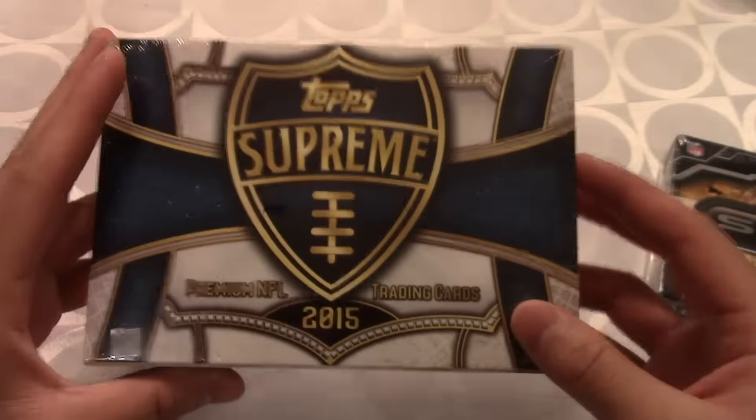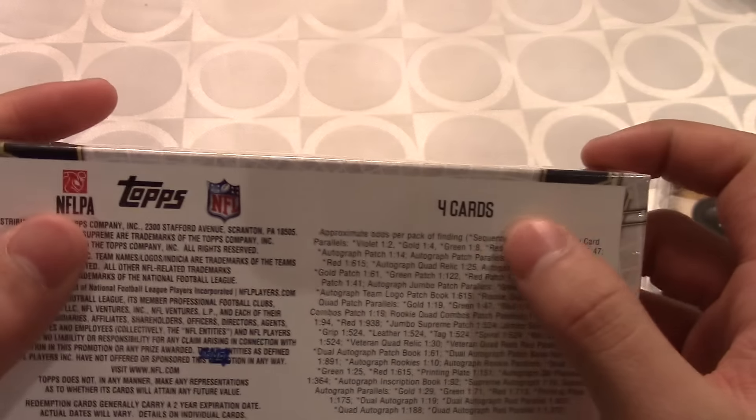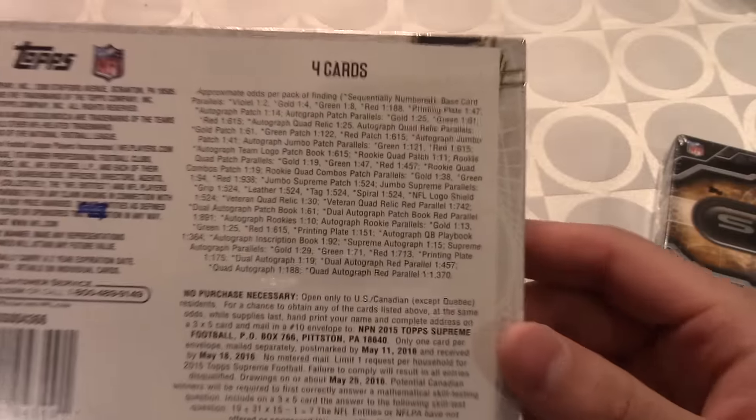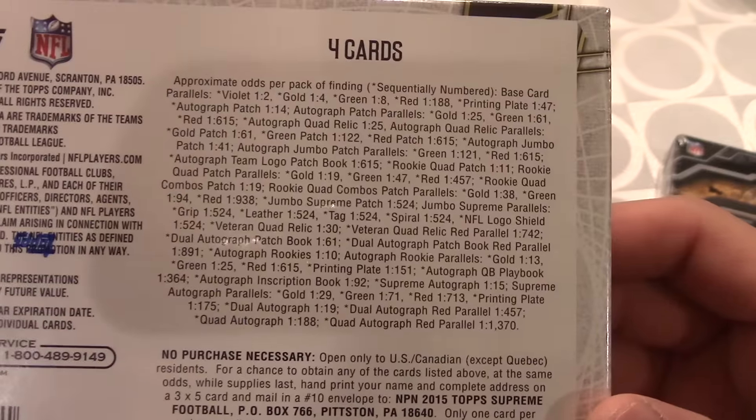The Supreme box gives a total of four cards, so we're opening up six cards total, and every single one of them is going to be a huge hit. Check out the pack odds right there. Today we'll be opening up the Strata one first.